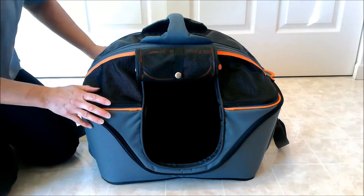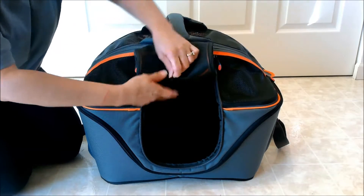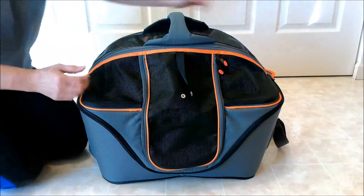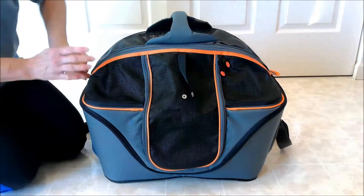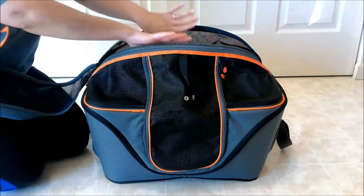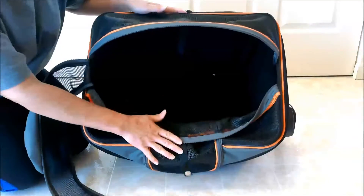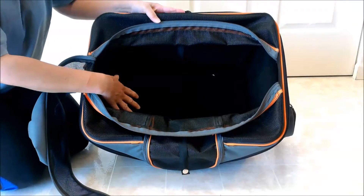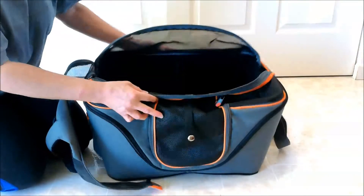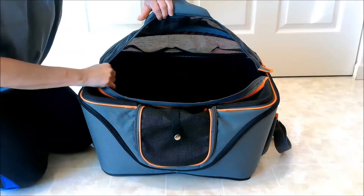You can also completely remove this top, which I'll show in a second. But another feature is if you're out and about traveling and you'd like to just be able to reach in to touch your animal — whether in your vehicle, waiting in a veterinarian's room, or traveling — it zips in the middle on the top. You can zip one side or both. There's rigid wire or plastic that allows you to bend these back and your pet can sit inside. Even if you just want one side open, you can still reach in to get to your pet.